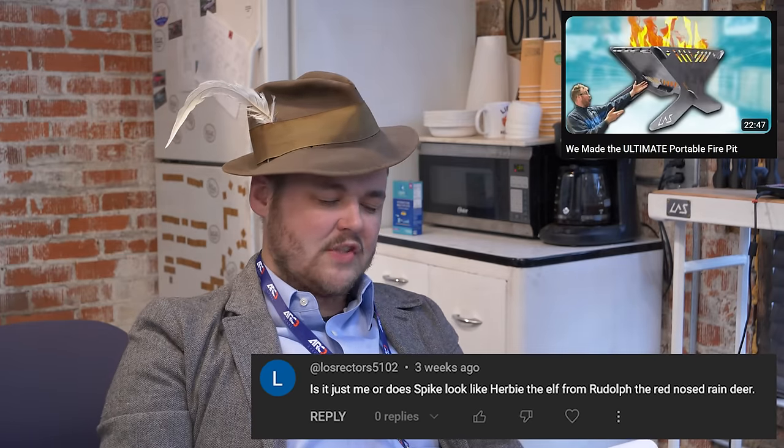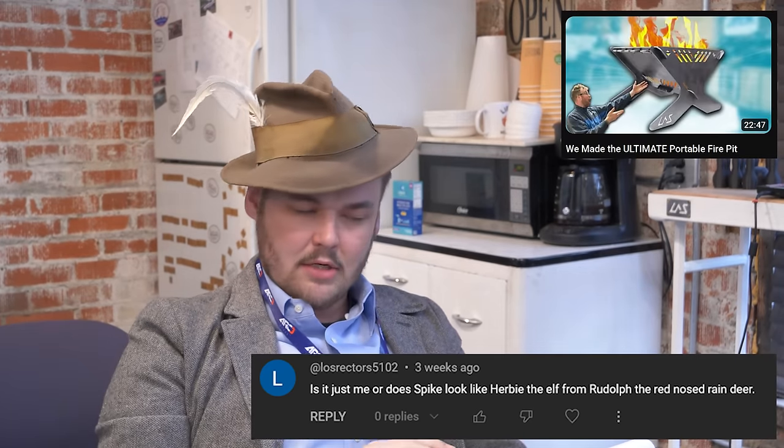Is it just me or does Spike look like Herbie the Elf from Rudolph the Red-Nosed Reindeer? I don't see it.